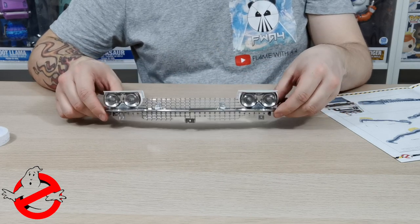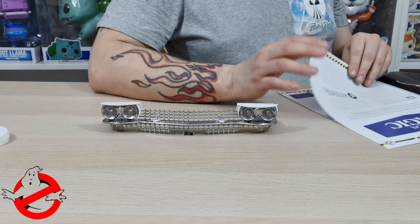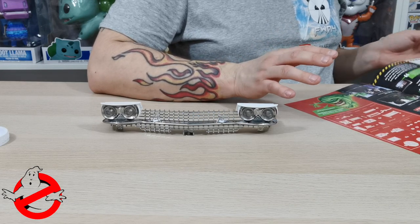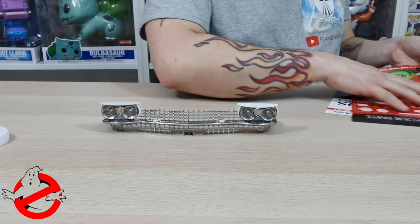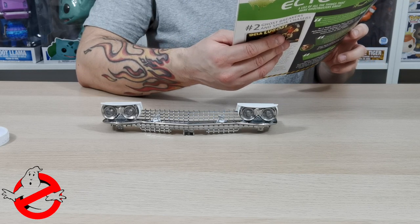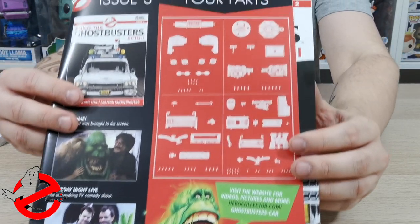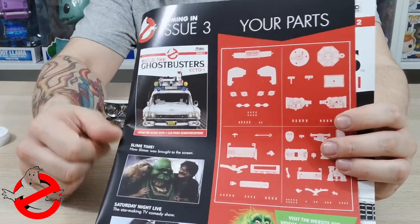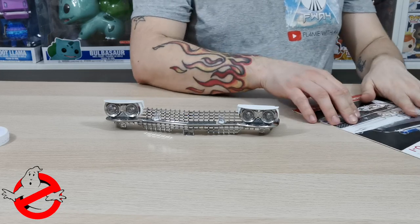Let's see what issue three has in store. I don't want to ruin too much — it's about practical magic and movie props — but it looks like we get a lot again in issue three and I cannot wait. It builds the iconic Ecto-1 car from Ghostbusters and there's quite a bit coming. If you like this video please give it a thumbs up, subscribe, and hit the bell so you don't miss upcoming videos. Thanks very much for watching, see you real soon — take care, bye!